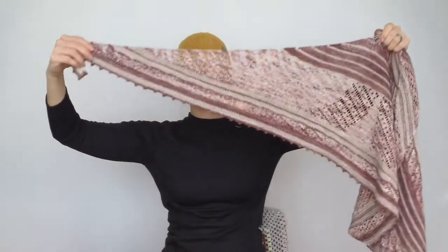Hello everyone! I finished another object, which is a shawl — the Tamdu shawl. It's humongous.